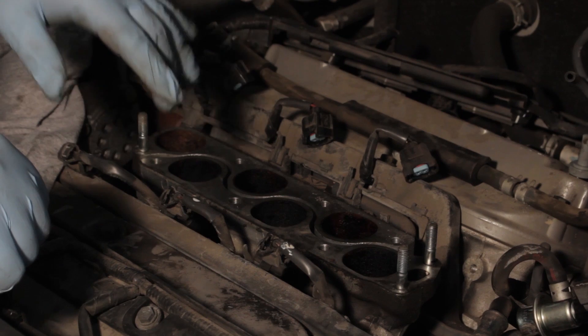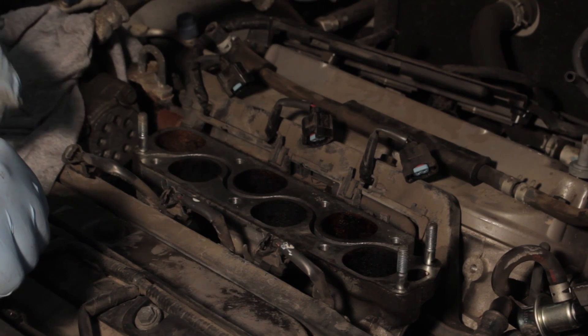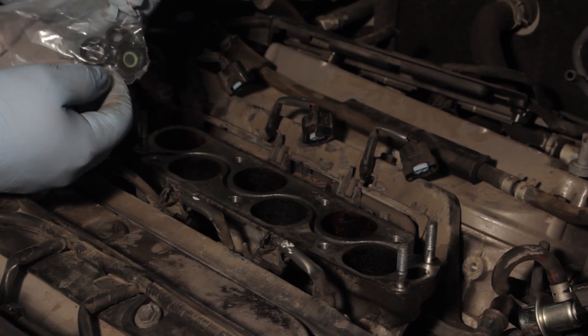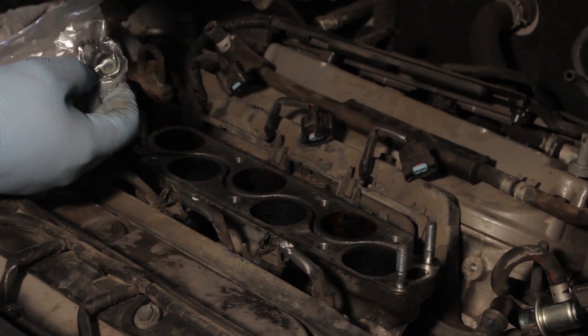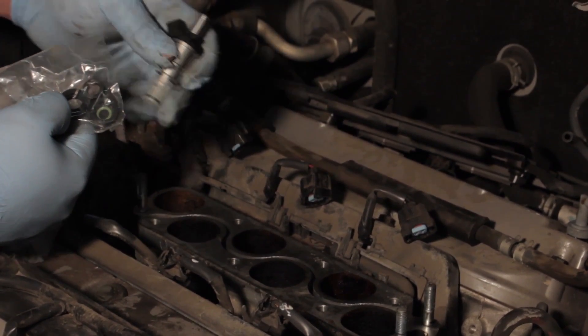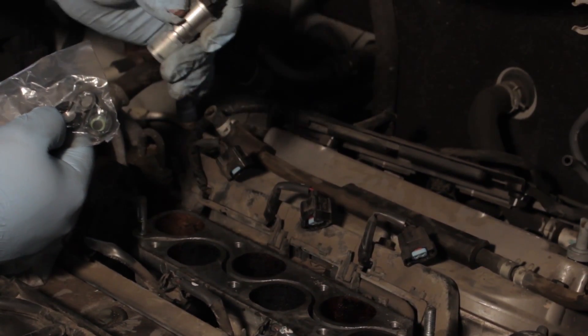We want to ensure that all the gaskets and O-rings came out with the injectors. We're going to take a service kit — and while we're replacing one injector, we'll use that service kit to reseal all the other injectors while we've got them out.